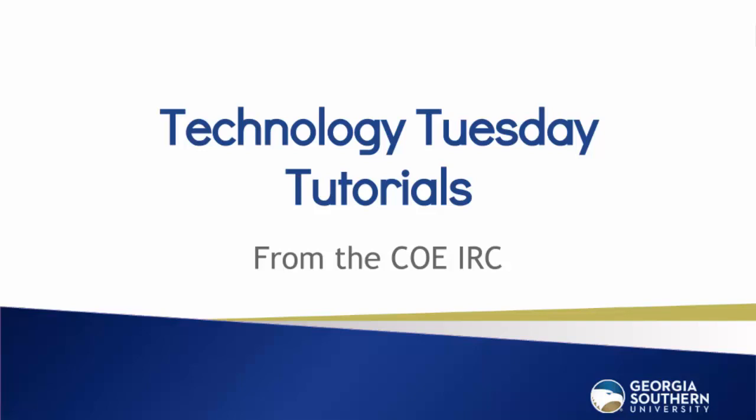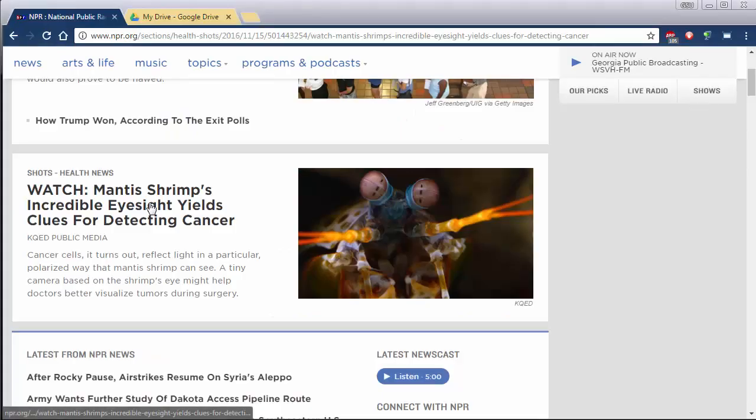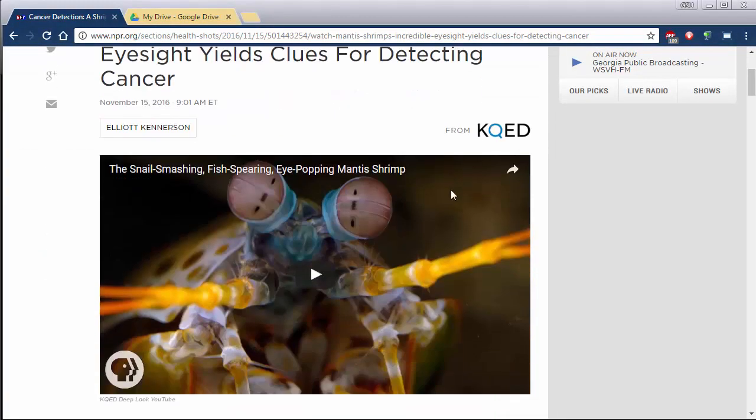Hello and welcome to another Tech Tuesday tutorial. Today we're going to show you how to print to Google Drive and save a lot of paper. So let's say you have an article that you would like to print but it can be pretty long and you want to have it in maybe digital format.